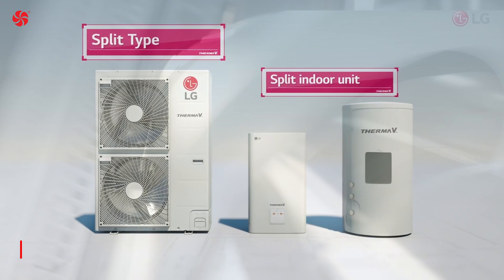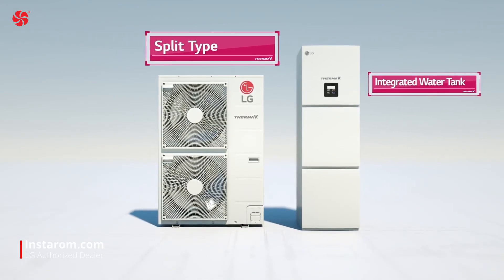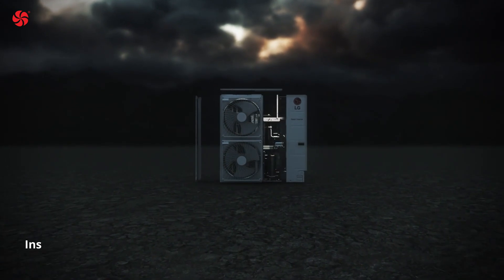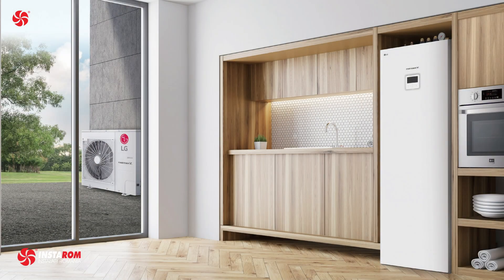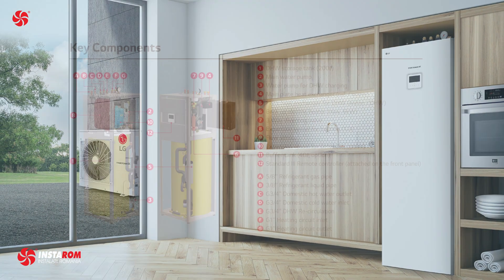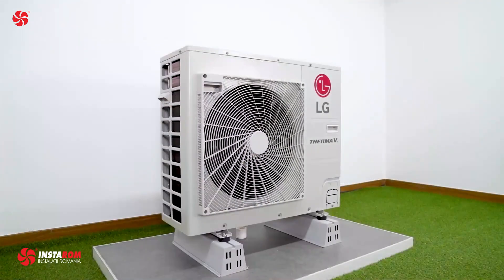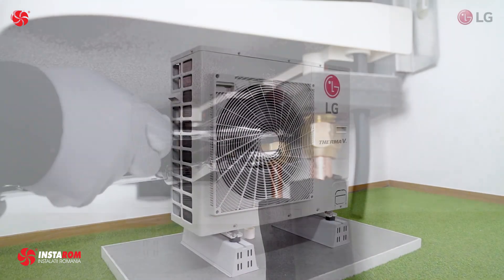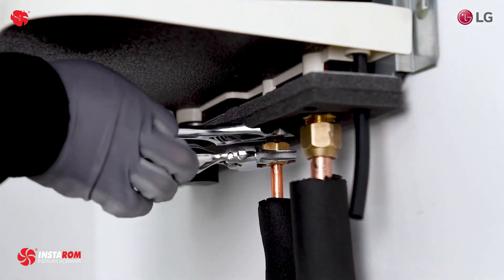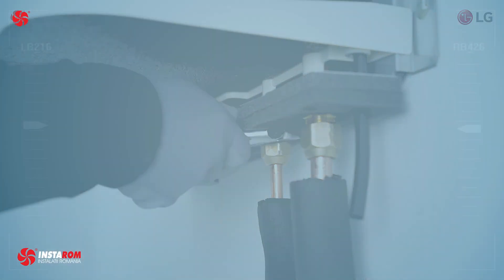The LG ThermoVe Split System Integrated Water Tank is a split type heat pump water heater, meaning that it consists of two main components: an indoor unit and an outdoor unit. The indoor unit houses the storage tank and the control panel, while the outdoor unit contains the compressor and the heat exchange system. The two units are connected by refrigerant lines, which allow the heat pump to transfer heat from the outdoor unit to the indoor unit.